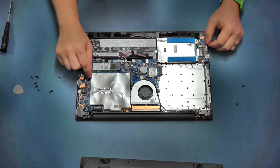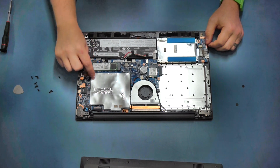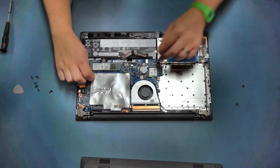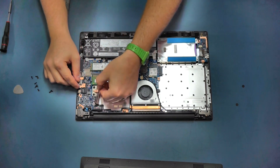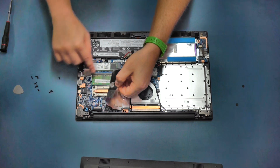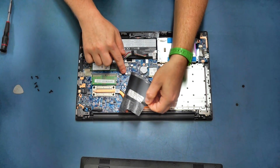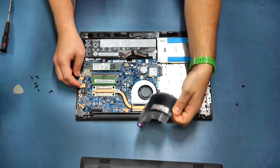I'd recommend you only remove this RAM panel once when it actually comes time to upgrade your machine. The reason is it's only held down with super glue, and if you contaminate the glue too much with your fingers it may not want to go back down. If it doesn't stick back down, use a little bit of super glue or contact adhesive on the strip and the component here to stick it back in place.